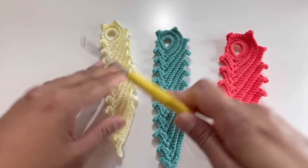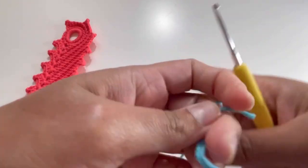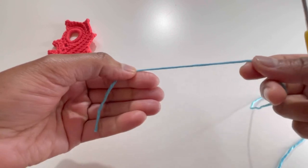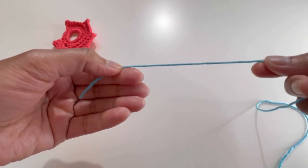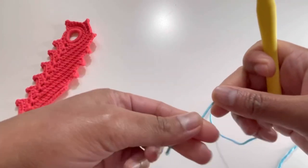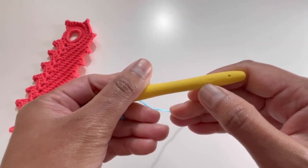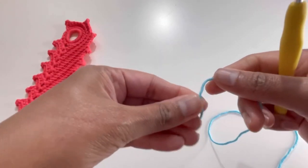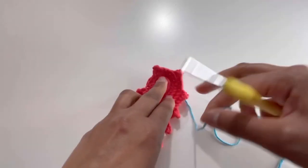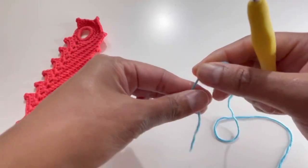So let's begin. Here I have my 50% acrylic and 50% cotton blend yarn with my 2.5mm hook. As I said, you can use a 2mm hook if 2.5mm is too thick for you — the pattern will be the same. We're going to start with a circle, so we need a magic circle.